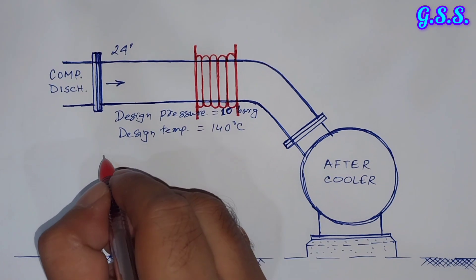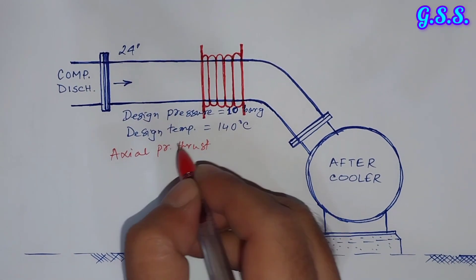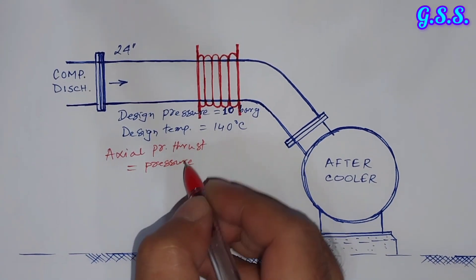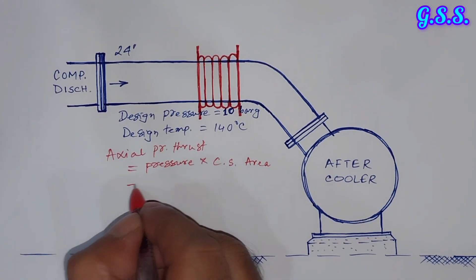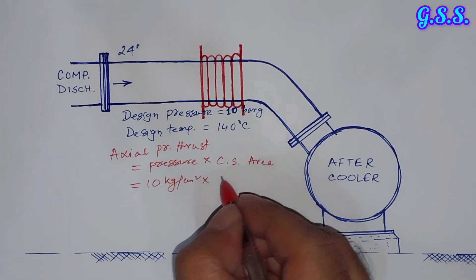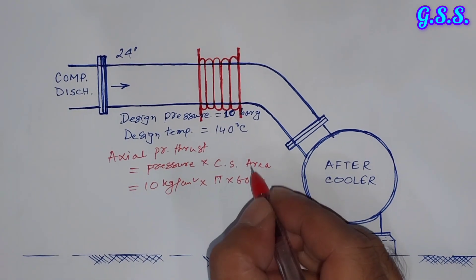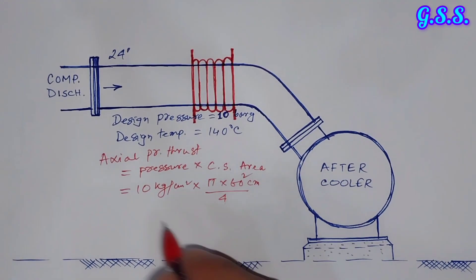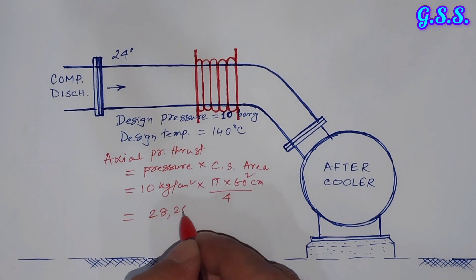That axial pressure thrust will equal internal pressure multiplied by the cross-sectional area of the pipeline or of the bellow. That means 10 kg per cm² multiplied by π times 60 cm ID of the pipeline — since the diameter is 600 NB — divided by 4. This equals 20,260 kg.